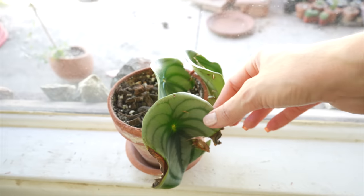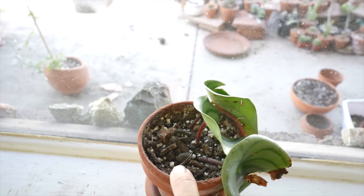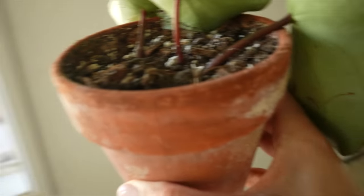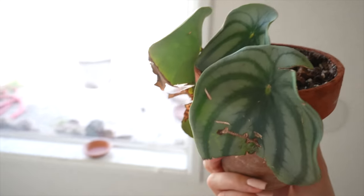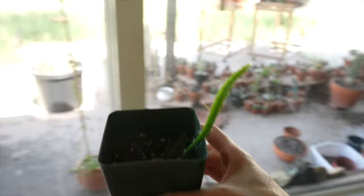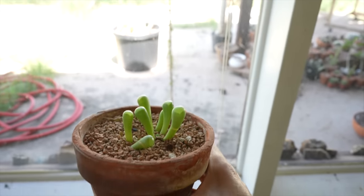I just have some cuttings and stuff sitting up here aside from that basil plant. So I don't want to have anything on my windowsills except for the one that's in my plant room. This cutting is going to be going outside and I'll combine that with the mother plant. And then I have this pot of watermelon peperomia — these are propagation leaves. I just don't even think I want to do this anymore. So I'm just going to throw those in the compost pile. I have three pots of these already, so I don't want to propagate any more of them right now.